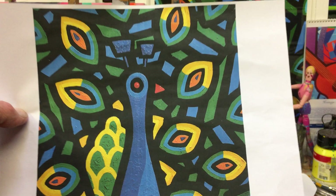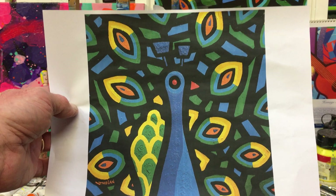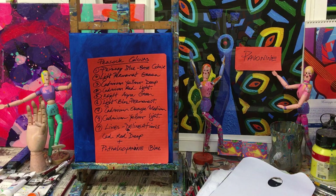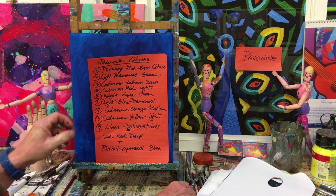Yes, eventually we've got to the peacock. This is what we're going to be attempting in this art video. I'll do it in the very simplest way I can manage, and we take it from there. We have our colors set up as usual over here to show you what we're going to be using.